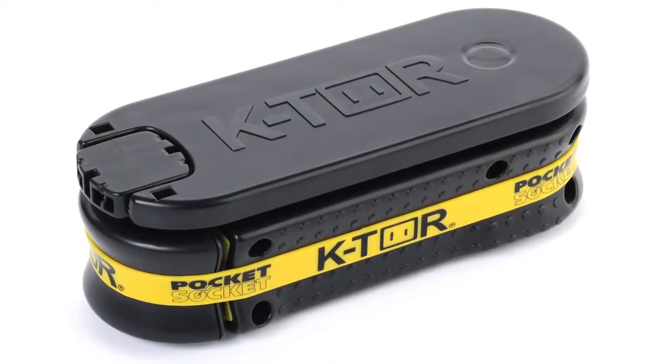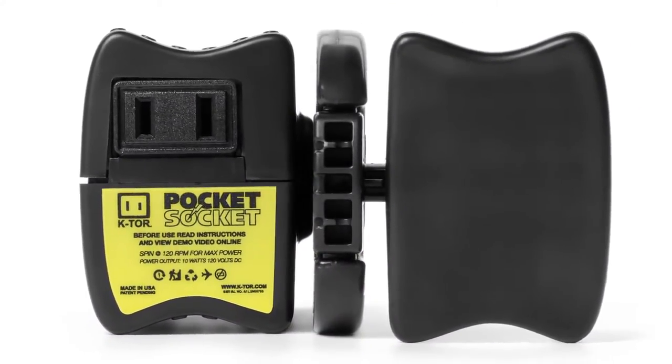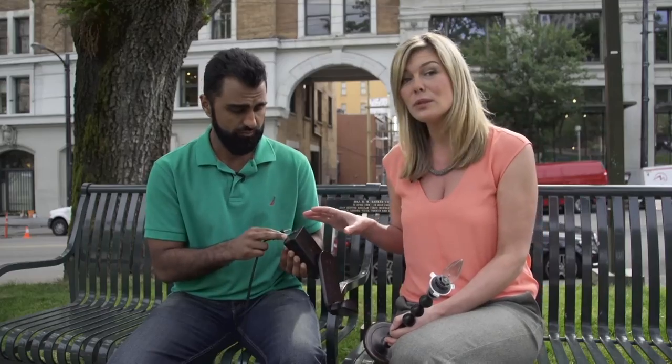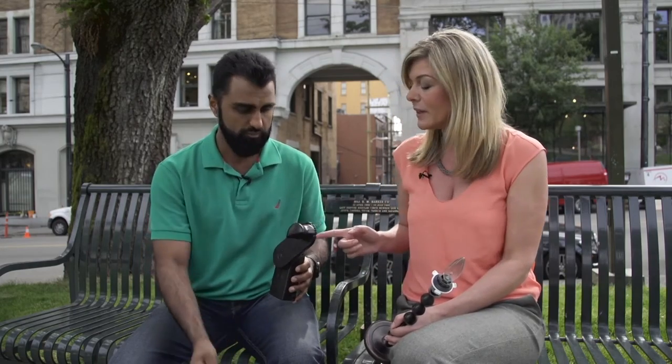Unlike other hand crank generators that usually just have a USB port, this one lets you plug in a bunch of different devices — mobile devices, cameras, video cameras, radios. And you can get adapters for it if you're traveling to Europe or internationally, which is really nice.